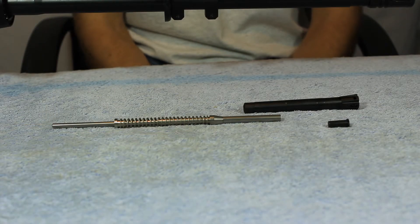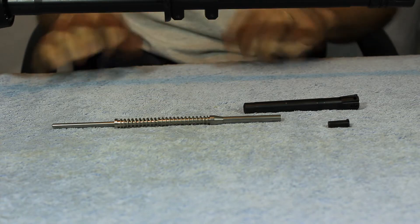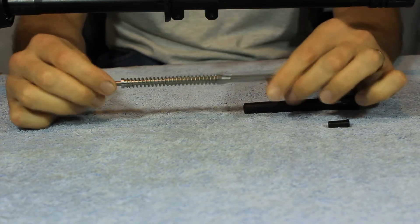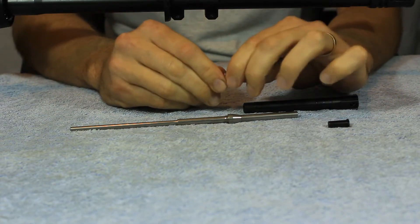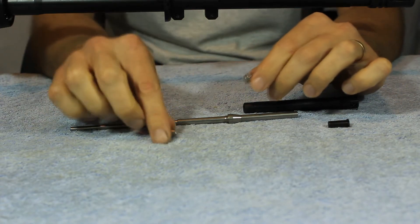Now that we've got everything disassembled, let's go over some parts nomenclature. We've got our op rod. We've got our piston return spring. We've got what we call our spring guide — it also acts as a piston stop.